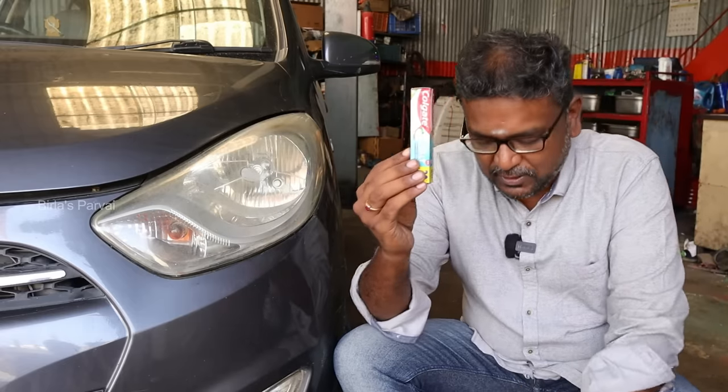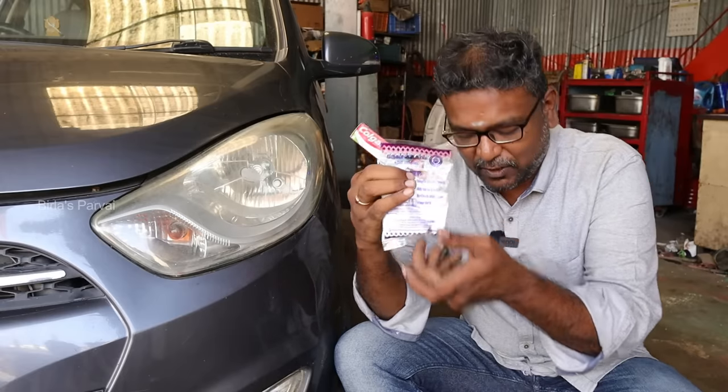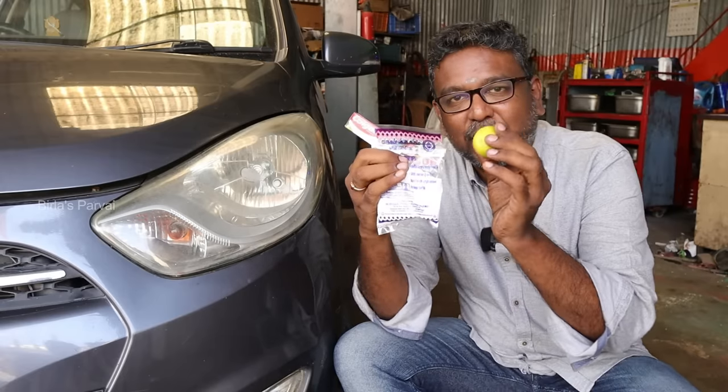We use paste, baking soda, and lemon. We will see a lot of clean and bright results.